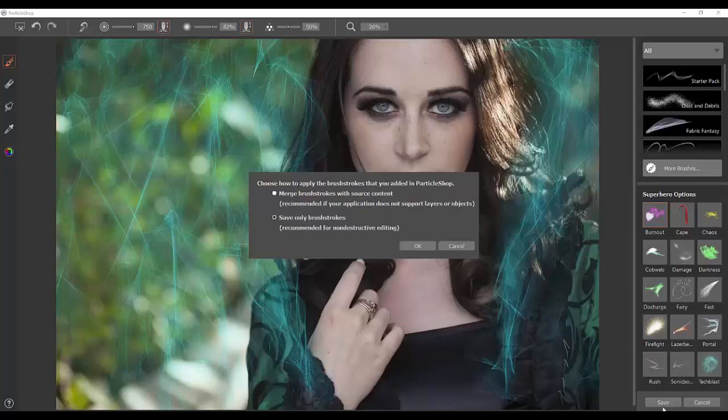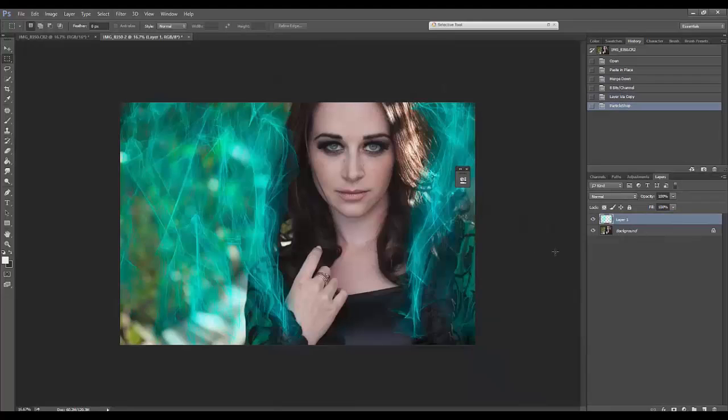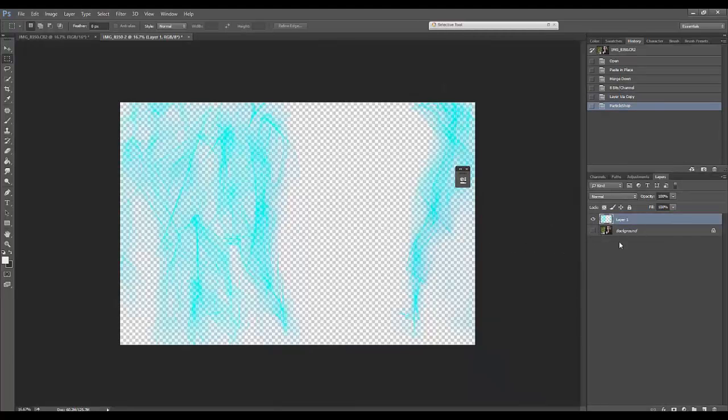I'm going to go Save, and here it's going to say 'Do you want to apply the brushstrokes you've added in Particle Shop?' We can merge the brushstrokes with the source content, which will flatten our image, or we can go Save Only Brushstrokes, which is for non-destructive editing — which is of course what we're doing here. So I'll click Save Only Brushstrokes and hit OK. Now what we have, which is really cool, is that Particle Shop spits it out onto a transparent layer.